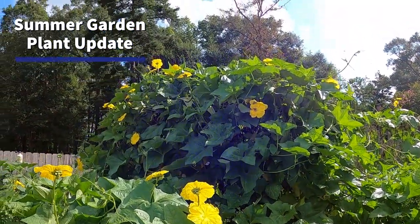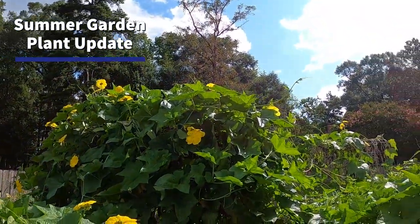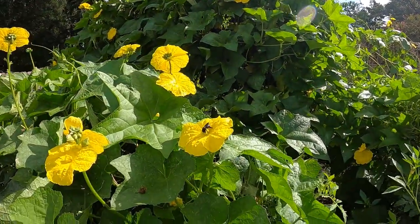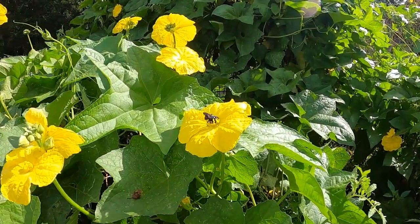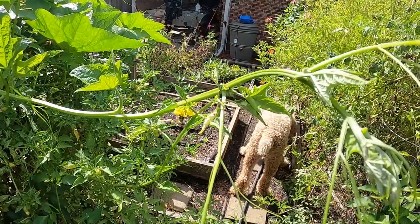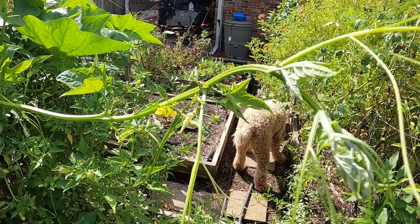This luffa gourd plant is beautiful — you can see all the bees, all the activity. Look at that black one, this pretty bee right there. After taking care of some maintenance activities out in the garden, now let's take a look at some of the plants that were planted in spring that are still thriving, and then we'll take a look at some of the seeds we sowed last month in a July episode in the middle of the summer heat, and they're just doing good.